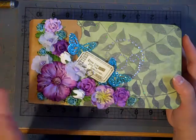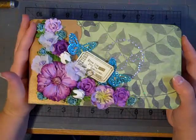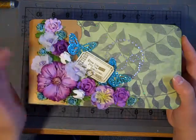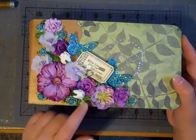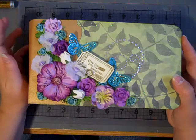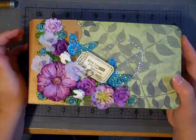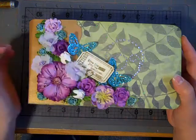For the cover, I did just a variety of flowers, and most of them are from Recollections. There's a couple of silk flowers, there's a couple that are from I Am Roses, and the butterflies are a Martha Stewart punch that I glittered. And this is a Tim Holtz stamp and a Tim Holtz pen.